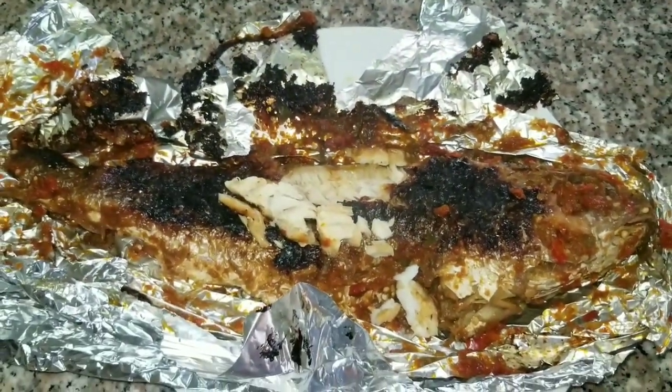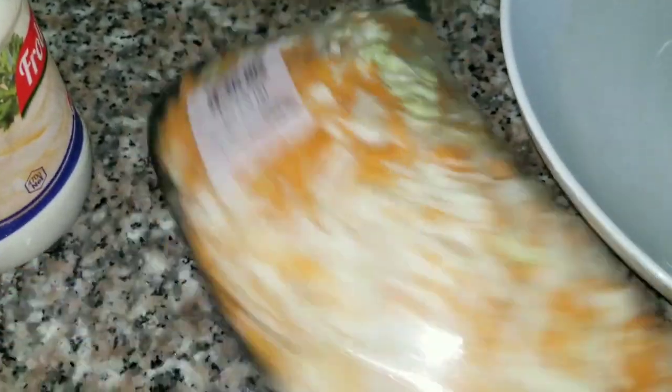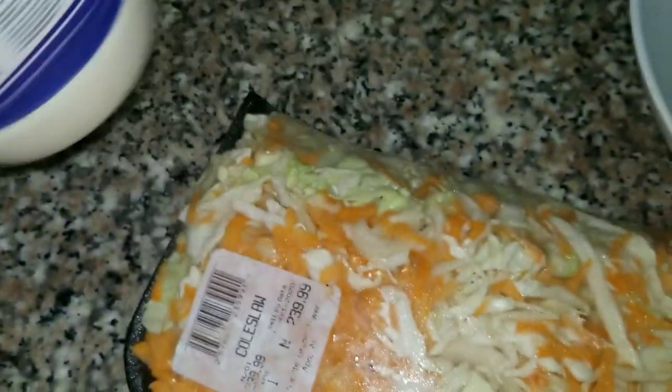Now I'm gonna make my coleslaw. I just got store-bought carrots and cabbage, sliced, and mix with mayo. Our coleslaw is ready.